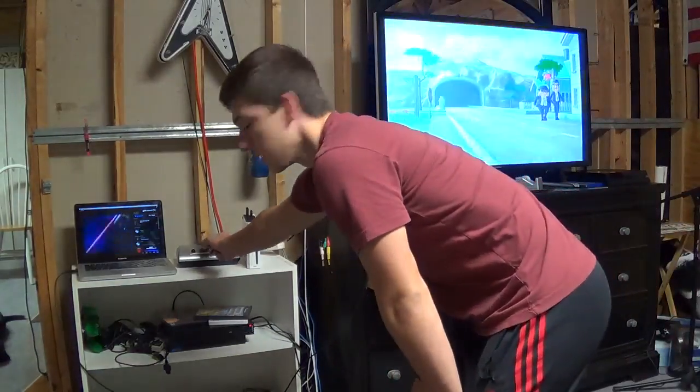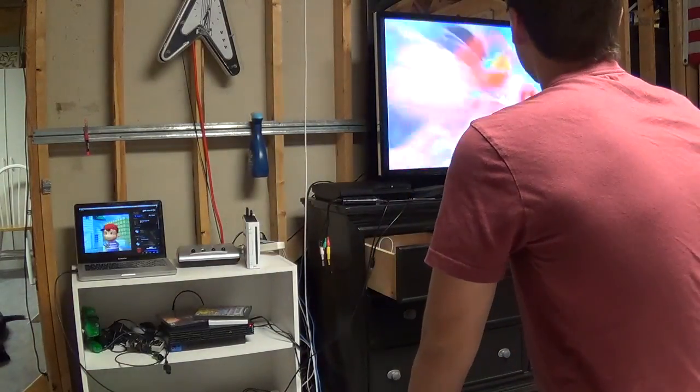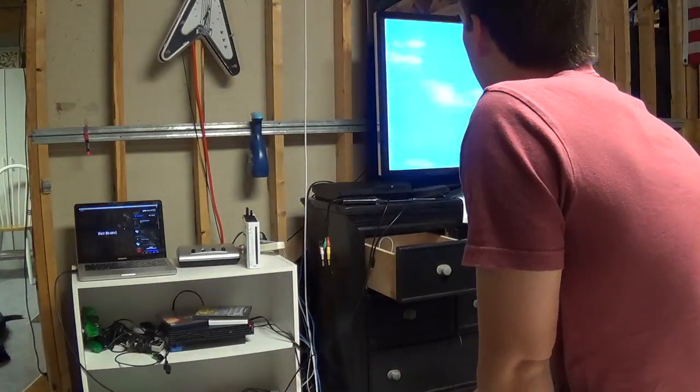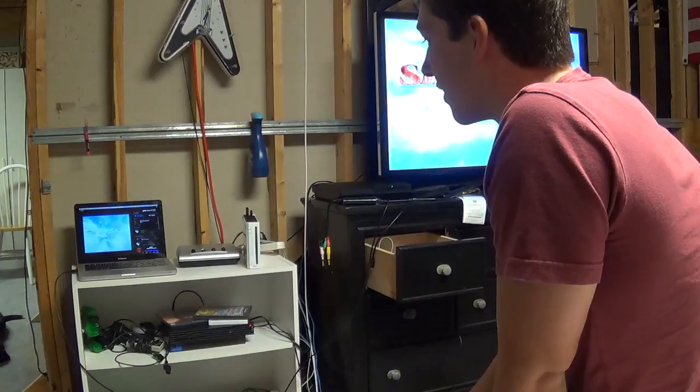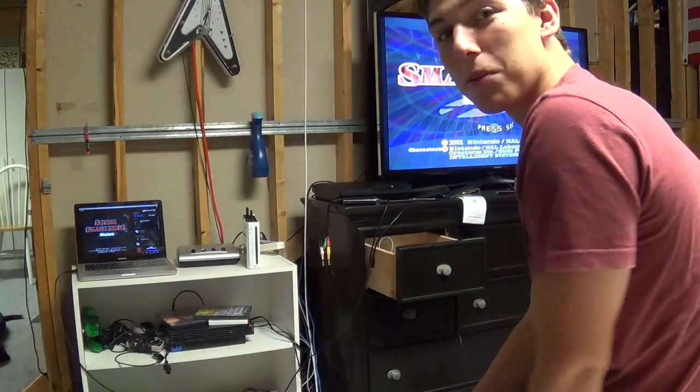Yeah, getting one of these switcher boxes is very helpful especially when you've got the Elgato — you can just switch between them. I hope you guys liked this video and hopefully I'll get some good footage out to you guys soon. Alright, thanks — go check out my channel and subscribe, see you later.